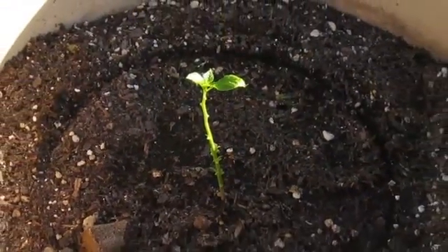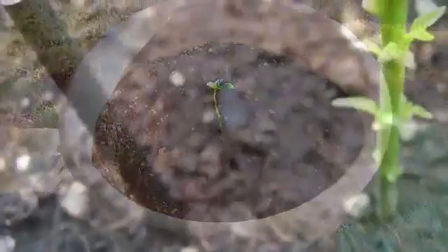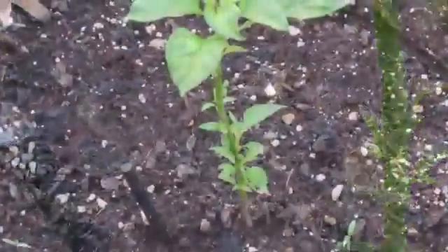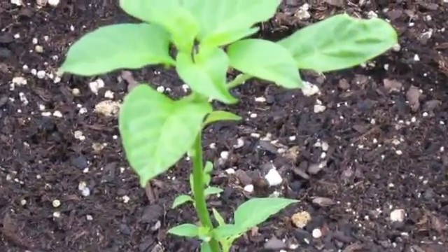This was a transplant in 100 degree heat. The plant went into shock and almost died. After adding a zeostick, the plant's color came back. It sprouted many inner nodes and began to thrive again.